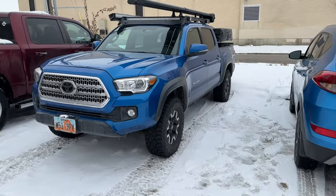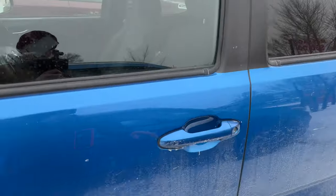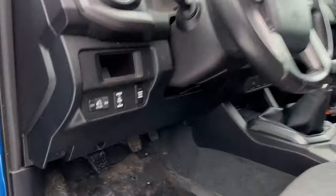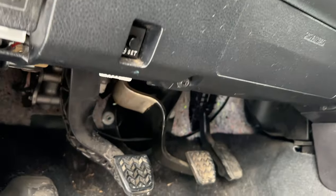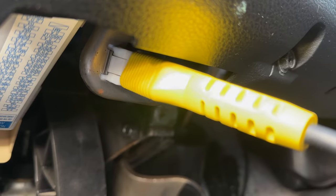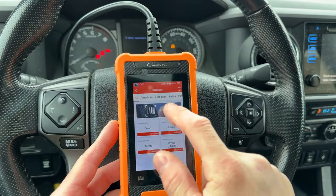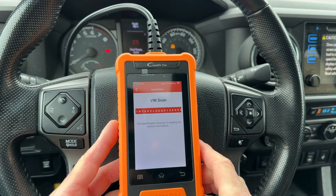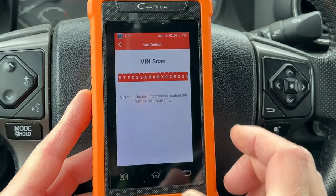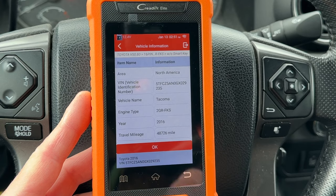This is a 2016 Toyota Tacoma. I'm testing the scan tool on this vehicle first. The OBD2 diagnostic connector is located under the steering column. Plug the scan tool in here — it powers on as soon as it's plugged into the car. Turn the key to the run position; you don't need to start the engine to read codes. The scanner starts by reading the VIN first, displays some basic information about the car, then you get to the main menu.